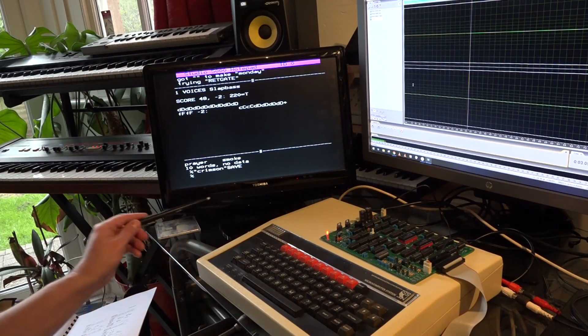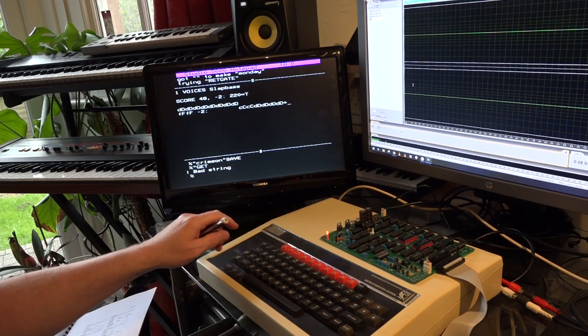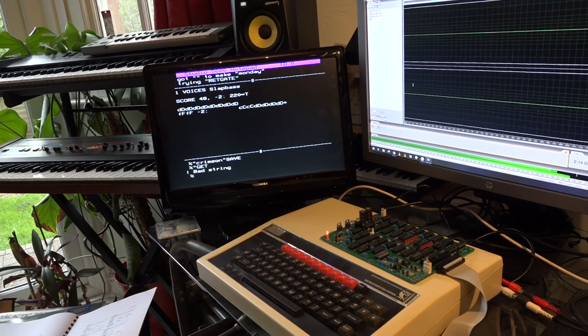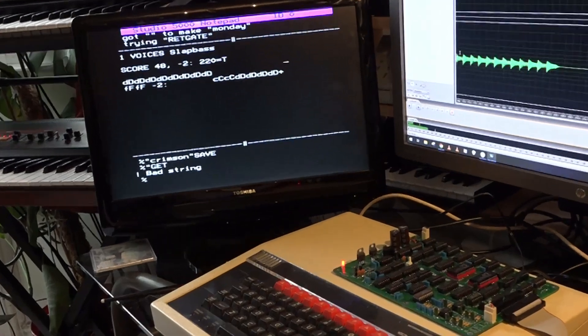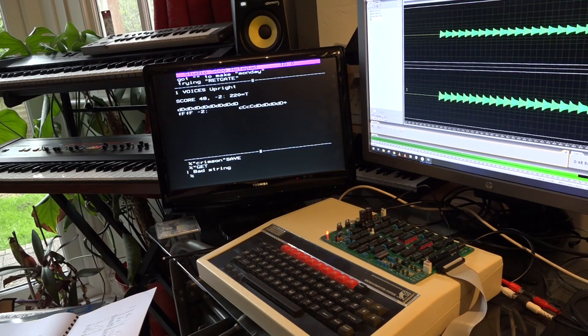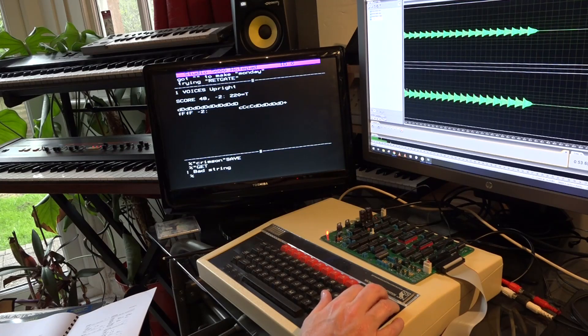Here's a personal favourite — this is slap bass. And there's a few other bass sounds on here as well. There's one called Upright, which I will let you hear.